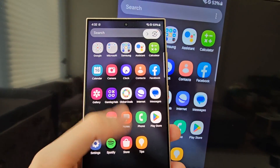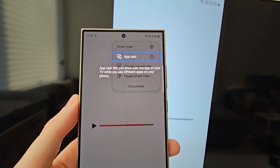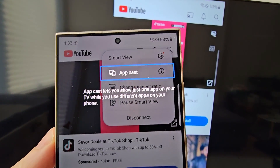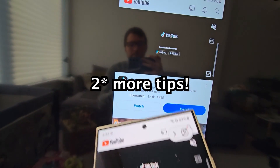And now it's mirroring. A few more tips — for example, if you open YouTube, it's going to say you can AppCast, so you can do something else on your phone and stream to the TV.